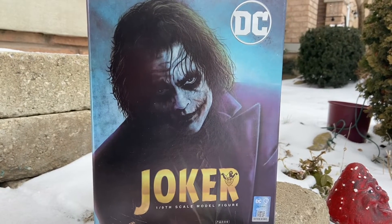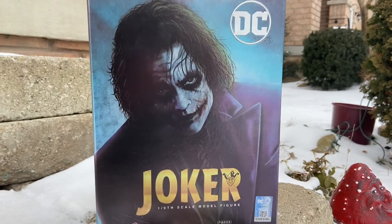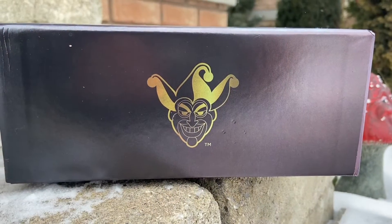Why so serious? Fonjoy's 1/9th scale, the Joker. Here we go, guys. We're going to unbox it now and show you guys everything.